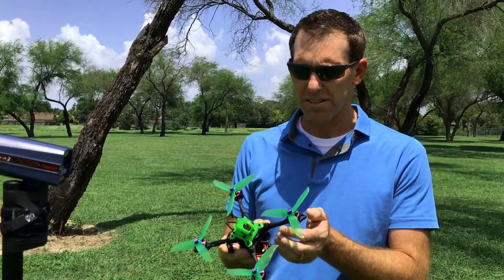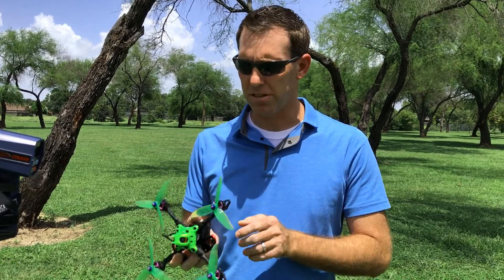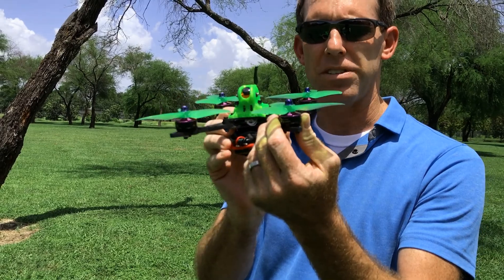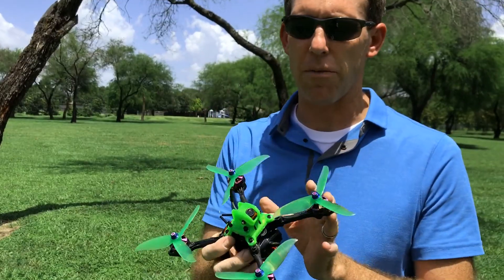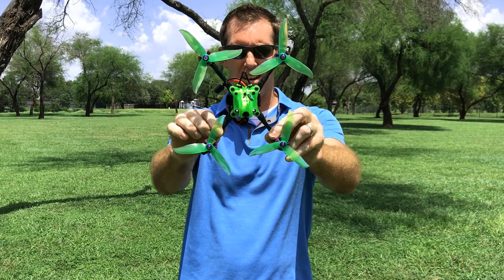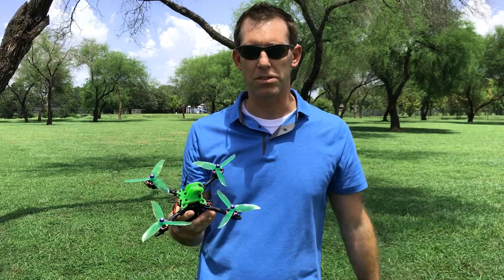The build on here is nothing special — actually it's not a high power setup. This is just 4S and we've got some Brother Hobby 2205-2600 KV motors. It is a lightweight build though and obviously it's very efficient in the air. So let's see how far we can get with this efficiency in a typical setup.